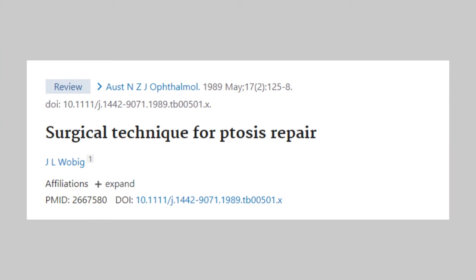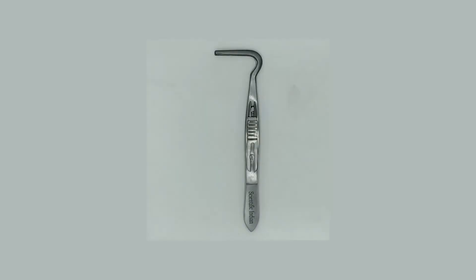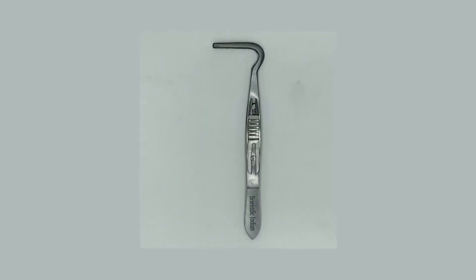Correction of upper eyelid ptosis is one of the most commonly performed oculoplastic procedures in ophthalmology practice. It usually involves surgery to the levator palpebrae superioris muscle or its aponeurosis. The burktosis clam helps in holding the levator tendon securely while it is being freed from its several attachments.